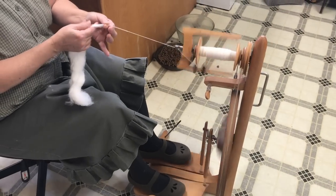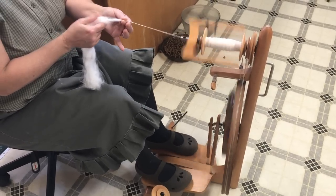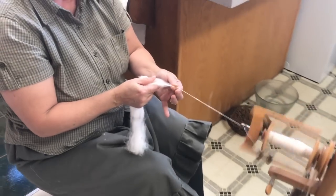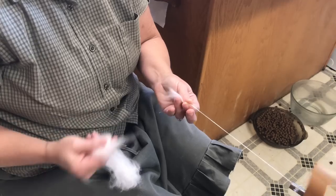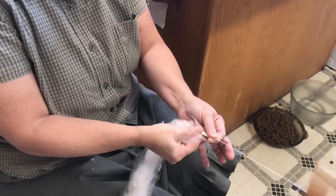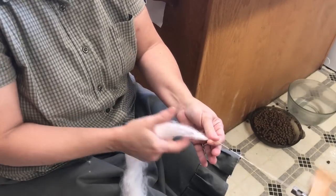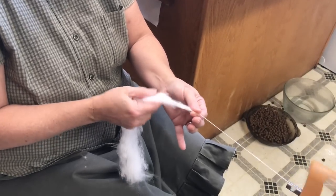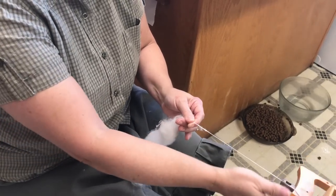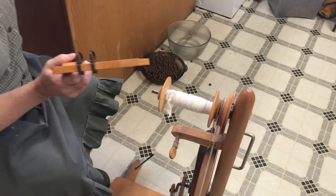This is just a one-ply — this is not yarn yet. You have to fill up two bobbins, or however much yarn you want; you don't have to fill the bobbin all the way — the most you can put on is three-quarters full. Then we're going to ply it with another bobbin and that will make a two-ply yarn. Also, if your rolag comes apart, it's no problem — you just put it back together with your fingers. Angora wool is a little harder to handle than sheep wool; sheep wool is a little bit easier.